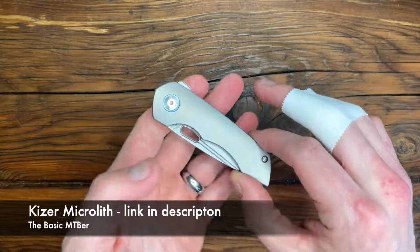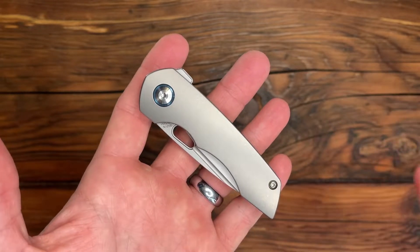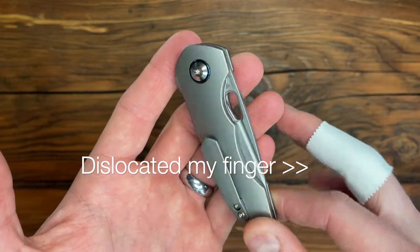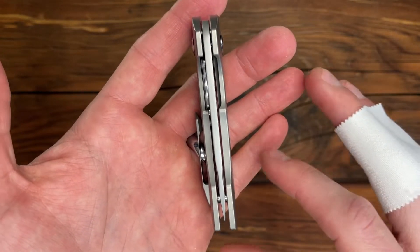Today we're looking at the Kizer Microlith. If you're not familiar with Kizer, that's okay. They're a relatively new company out of China, founded in 2012, and they've already made a name for themselves with some pretty high-end knives while also maintaining that import price range.